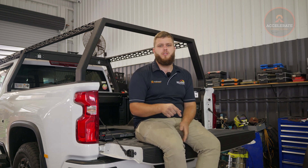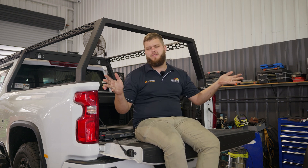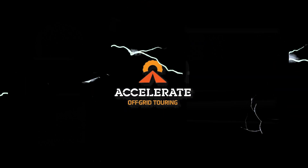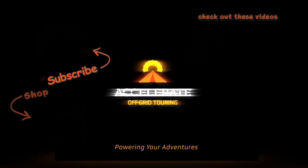Thank you so much for watching. As always, if you have any questions please drop them in the comment section below. Please don't forget to shoot us a like and a subscribe. Check out our other touring builds up here. Accelerate off-grid touring — powering your adventures.